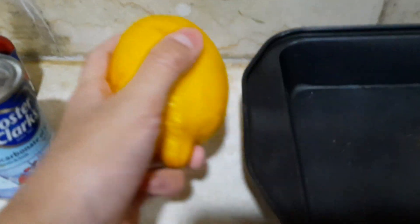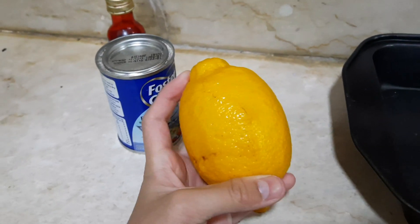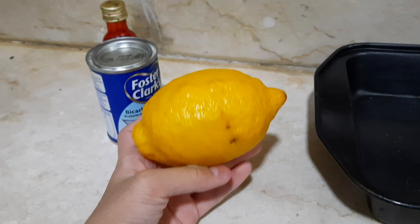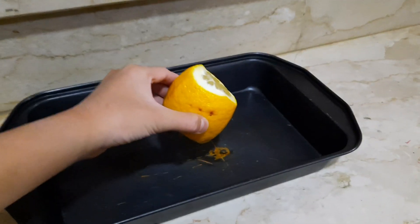First things first, we need to cut this lemon. We're gonna ask our parents to cut it because it's dangerous for us to use the knife. So we'll see you there in three, two, one — let's go!